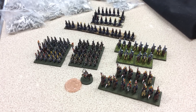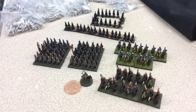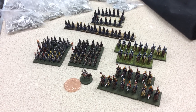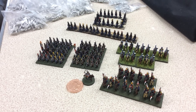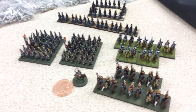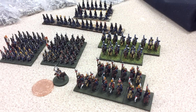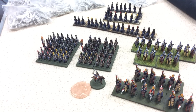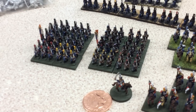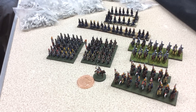Morning everyone. Sunday morning and my nephew David's down here, we're going to be doing some painting. David's brought some 10mm Pendragon Napoleonics that he's just started down to show me, and absolutely lovely they are too. He's doing them a fast way — not putting the same detail in, just to get the armies done. It took him about a week and a bit to do all this, believe it or not.